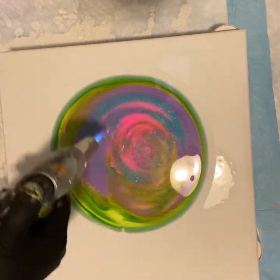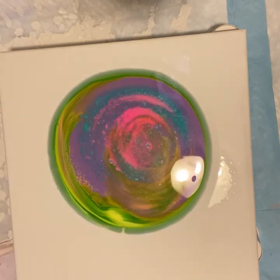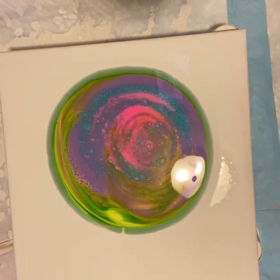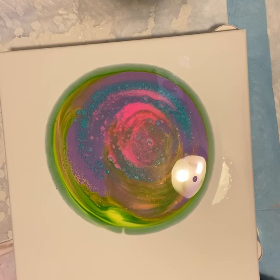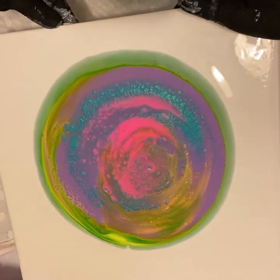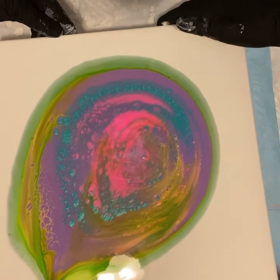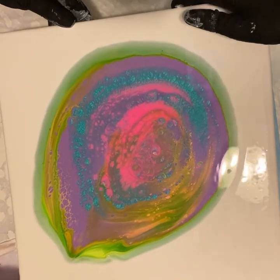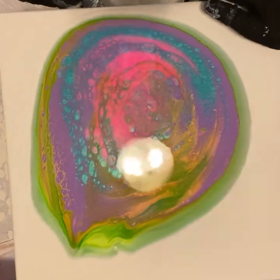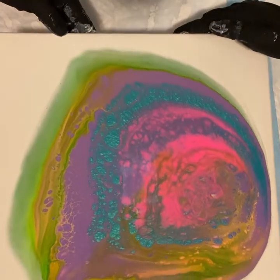Can you believe that? How exciting is that? We forgot to torch to get the bubbles out of the white, but it seems like they're all out already. So we have a nice halo around those colors — beautiful cells there. Rachel, you picked beautiful colors. We want to go slowly. Look at that — that is really beautiful. I'm excited, this is going to be a gorgeous painting. We might want to swirl it around a little bit.